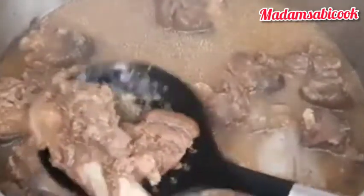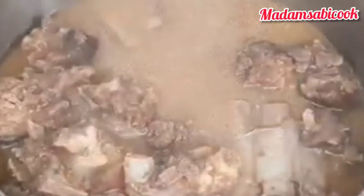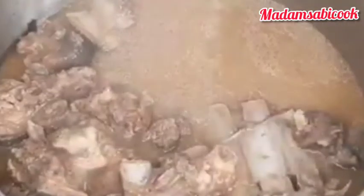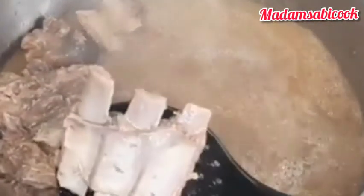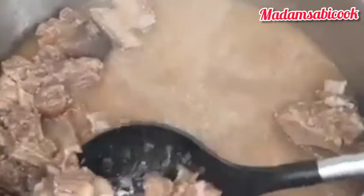Then put it in a baking tray and grill. If you don't have an oven, you can fry, but you can totally skip this part if you don't want to grill it — it is totally optional. I always like to grill my goat meat, particularly when it is a male goat's meat. I want the taste not to be too overpowering in the ofako.